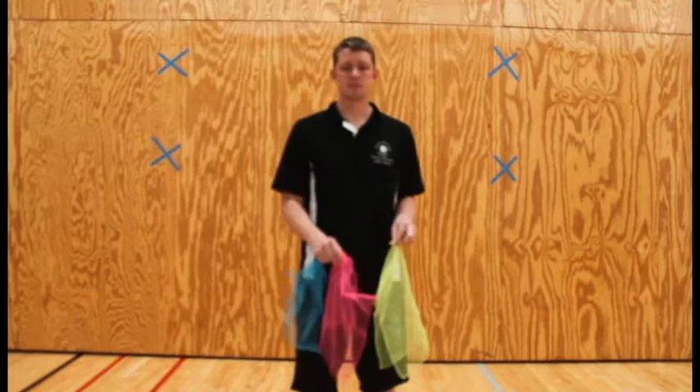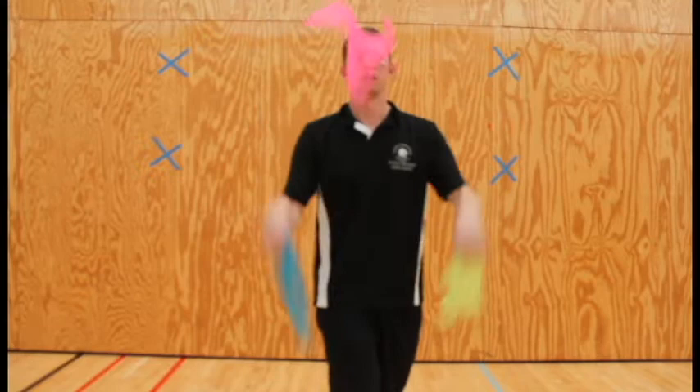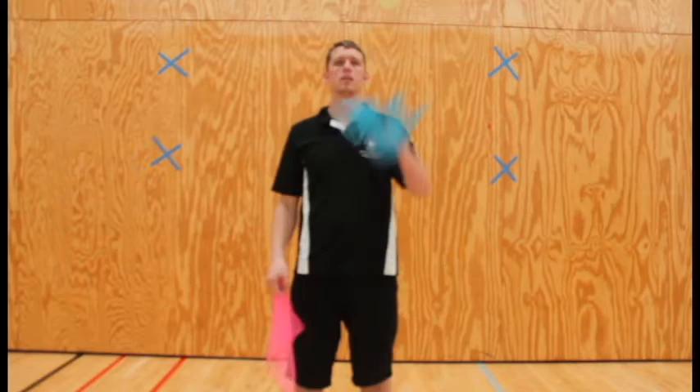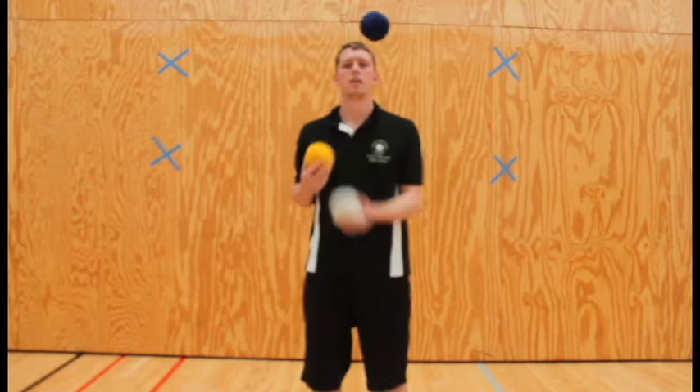So I'll be starting with juggling. This is comms. Reverse cascade. First cascade. Normal cascade.